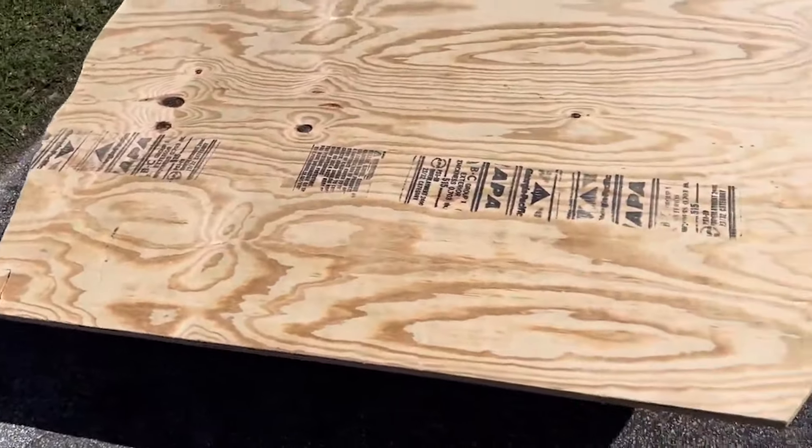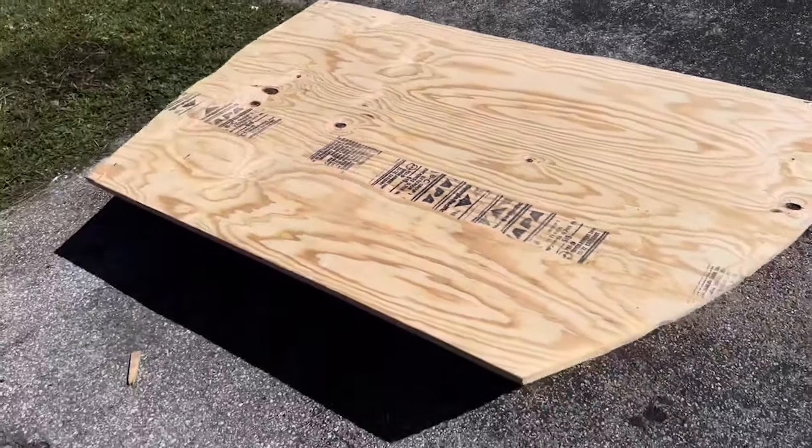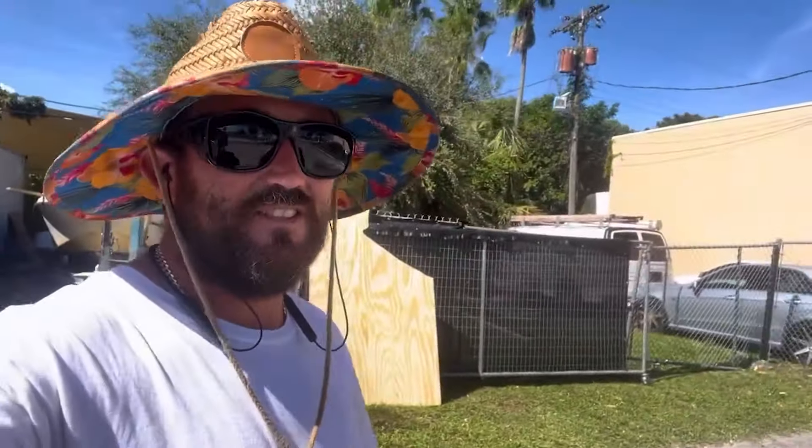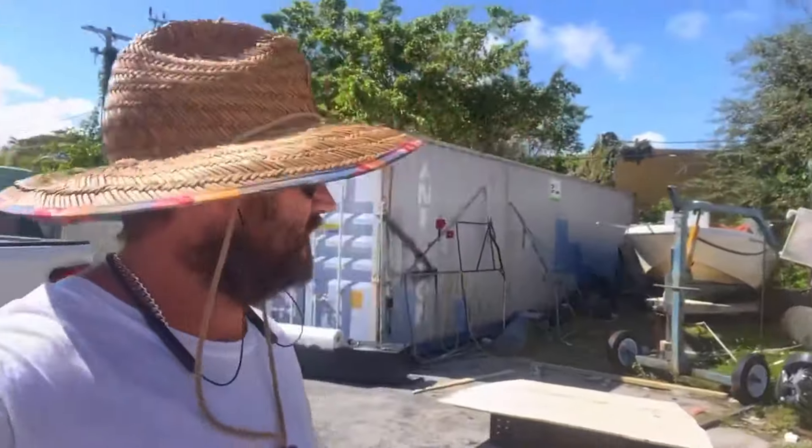This is a new front deck for my Mako and we're gonna glass it. You guys excited? I know some of you guys like when I do fiberglass.